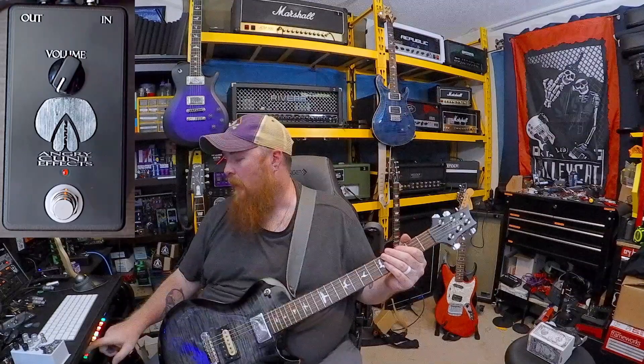All right, we got it all hooked up. As you can see on the screen, the Angry Con Effects preamp pedal is hooked up. Again, do not use it in front of your amp — you will not be happy at all. Period. Don't do it. All right, here we go.